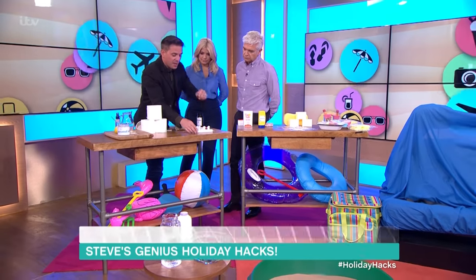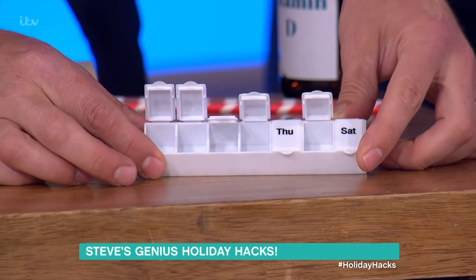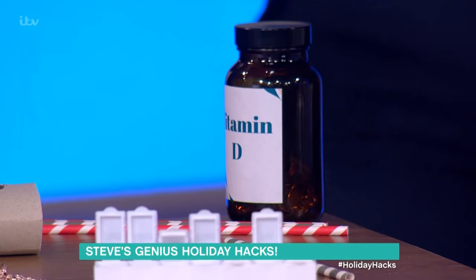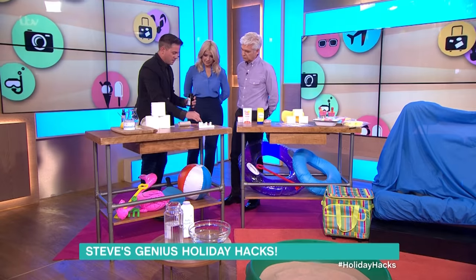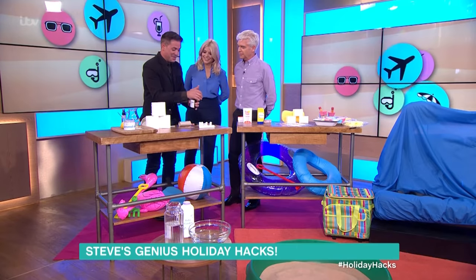These are pill boxes — you know, with the days of the week on them? Put your earrings and tiny bits of jewellery in there. You can also use something like a vitamin bottle to put your rings and stuff in. It's just a really handy way of travelling with jewellery.